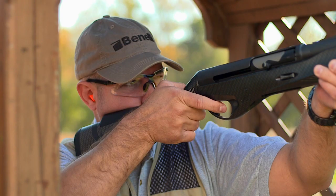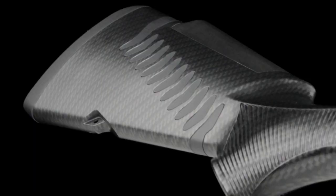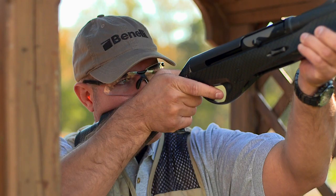Three air-cell recoil butt pads and two comb pads, when combined with the QuadraFit buttstock, allows for a custom fit for each individual shooter. It also incorporates Comfort Tech Plus, a recoil dampening system that allows the shooter to recover for the critical second shot faster than any other shotgun.